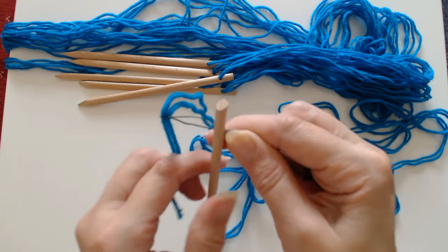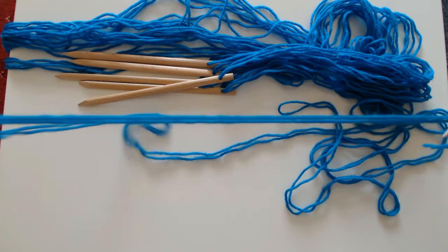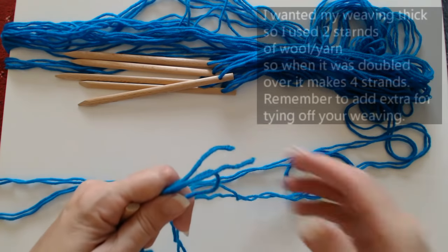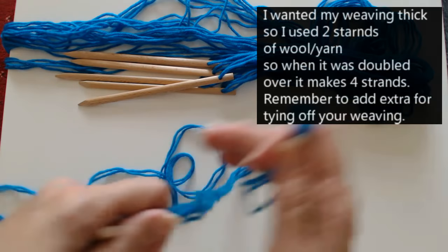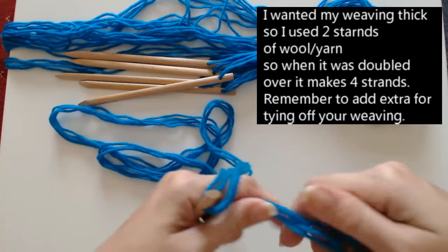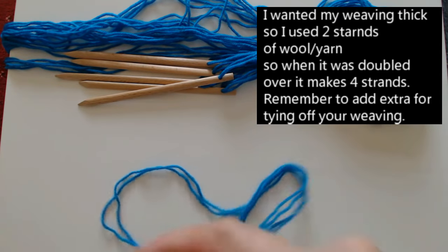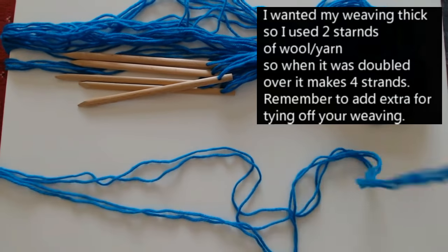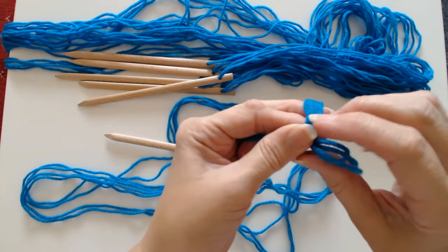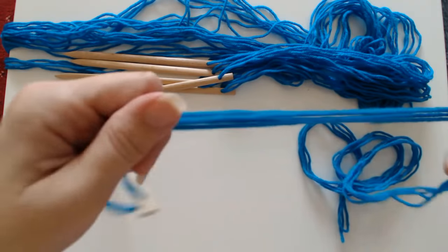I found that when you do this doubled over — it's quite thick — it actually gives a much better result. It makes your weaving look a lot more full because of the way we're doing it. So I've got that doubled over, and this is the actual length my handle's going to be for this new bag. I'm going to tie just a little soft knot — don't tie it tight because you'll be able to take it out nearer the end.